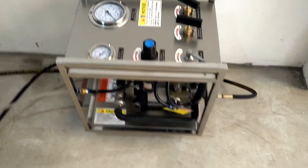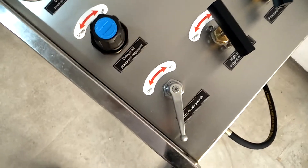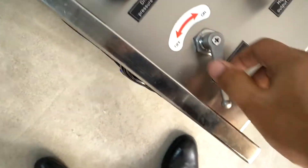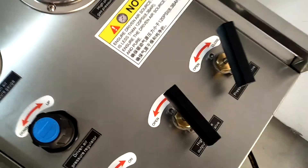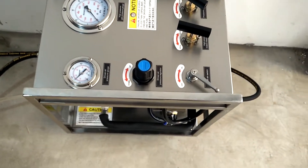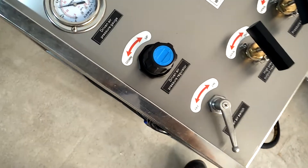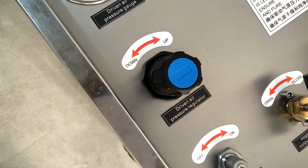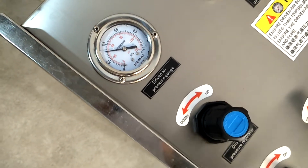Please check whether the pressure relief valve and the driven air switch are closed. Regulate the driving air pressure at the pressure valve. If the outlet pressure is 200 bar, you can regulate the driving air pressure accordingly.